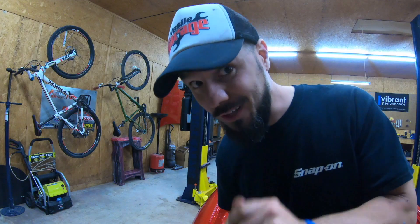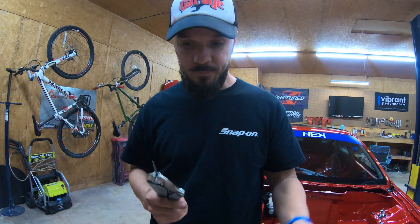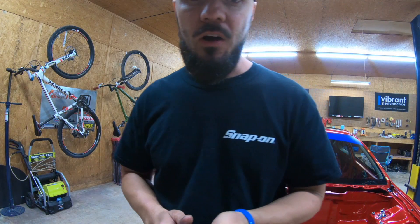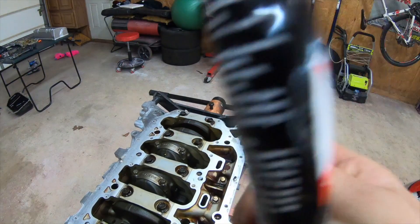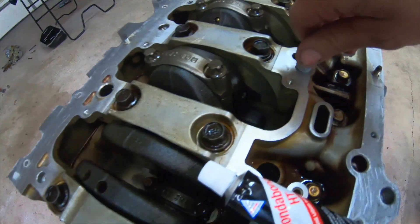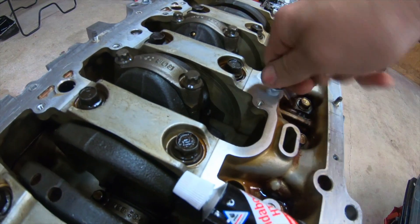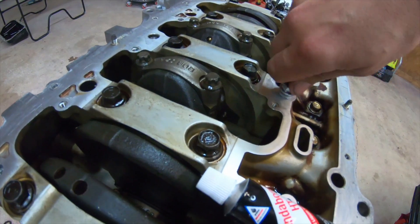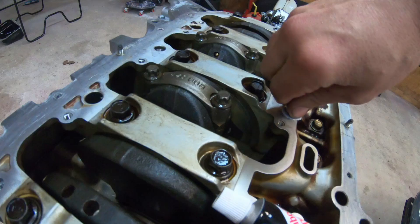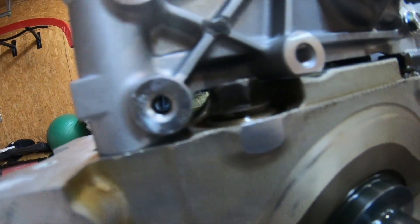Do not forget to plug that hole up. When you plug it, use Honda Bond — that will work well. I put some Honda Bond in the hole right there and just crank it down. You don't want this thing to come out.